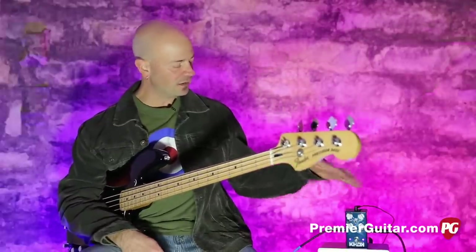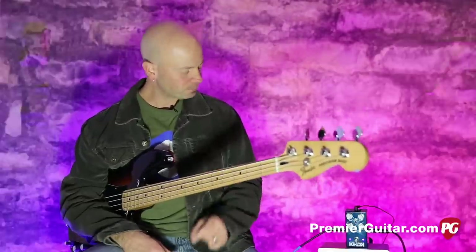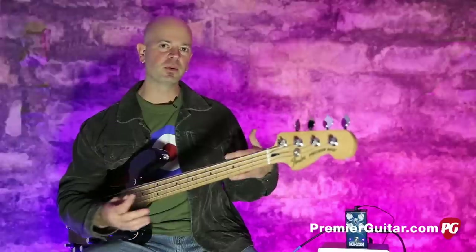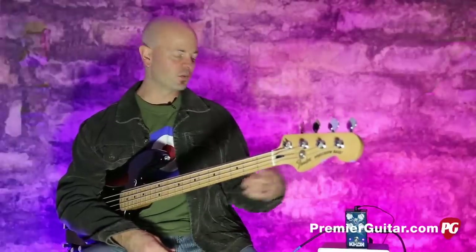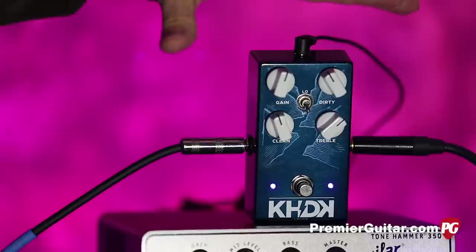This is a creation from Kirk Hammett — not a bass player, oddly enough — but he has input on what we like and what we don't like. They put some good things in here.